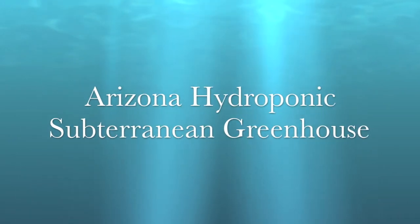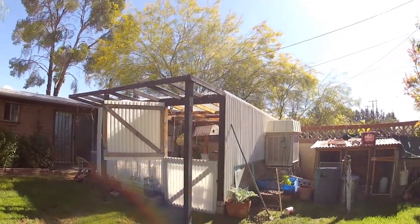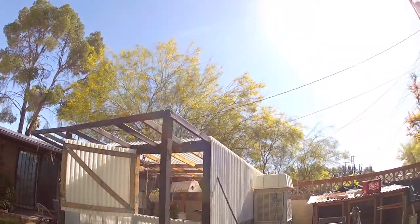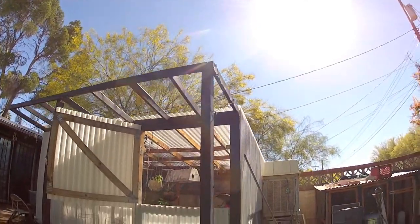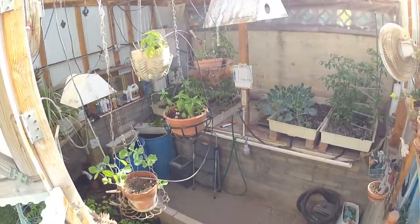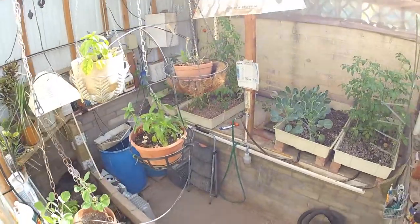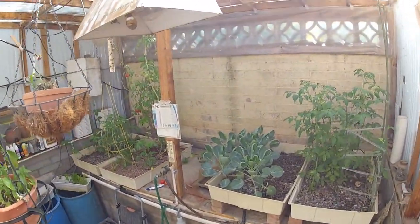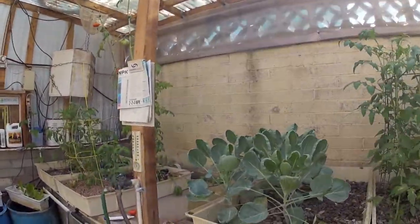Welcome to the Arizona Hydroponic Subterranean Greenhouse. Here it is for those of you who have been following. Nothing has changed with the construction of the greenhouse. It is four feet underground — I dug this all by hand and then laid the concrete block.